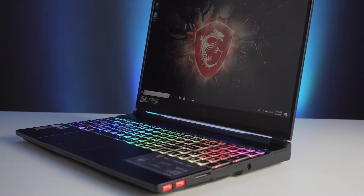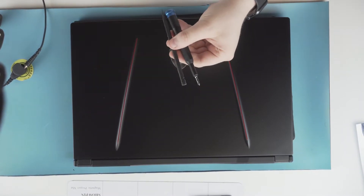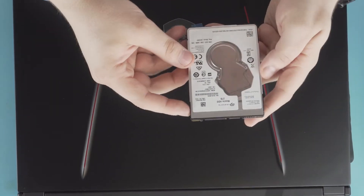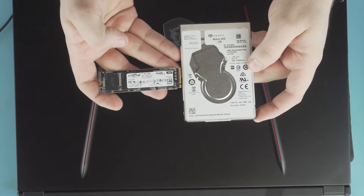In dismantling this unit we're going to need one Phillips head screwdriver, a pry tool of either a flat orientation or a pick orientation. The parts we're going to be upgrading are a two terabyte mechanical hard drive and a one terabyte NVMe.